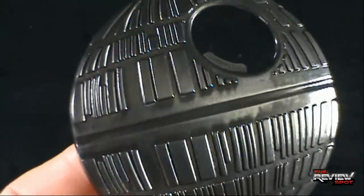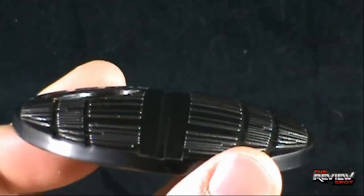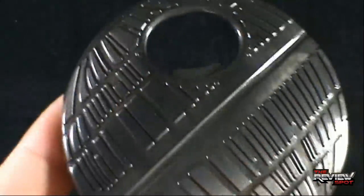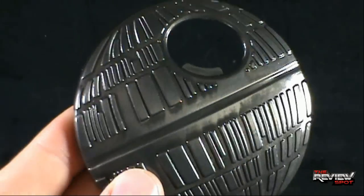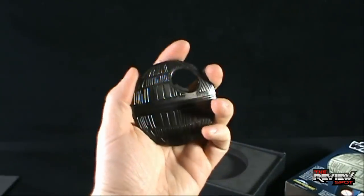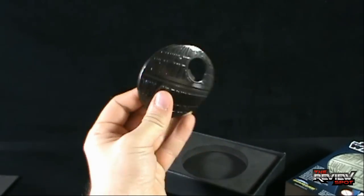The details are nice too. There's the trench — stay on target, stay on target — some nice little details here of the texture of the Death Star. On a size level, I would gauge that at probably about the size of an orange, a smaller orange. But I like this quite a bit, very neat.